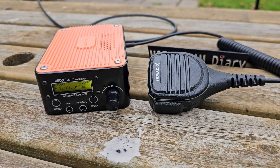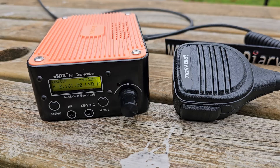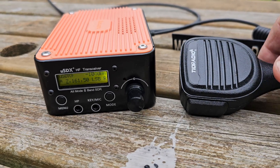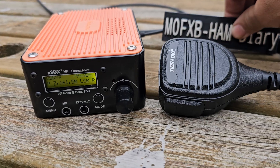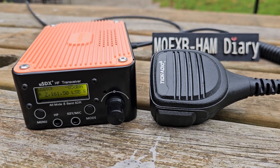Take a look here — the USDX. Only about 2 watts at the moment, internal battery, speaker. We have a speaker microphone here. We're using Oscar Mike Zero Echo Tango's loop antenna.